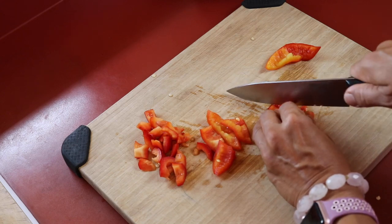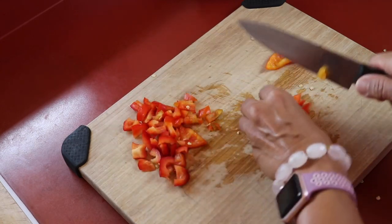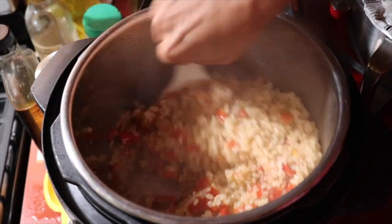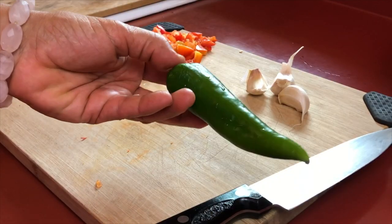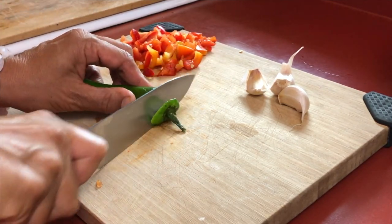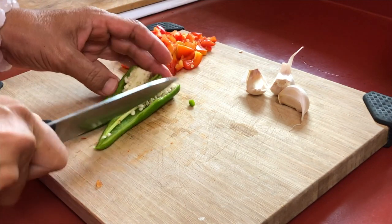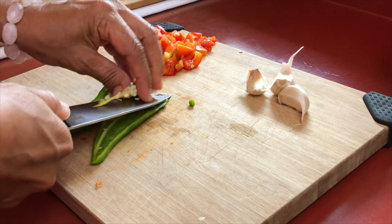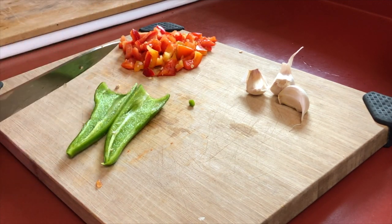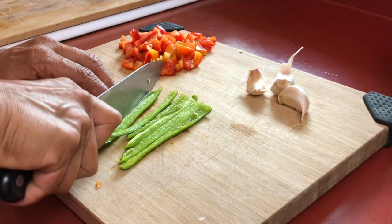Next we're going to prepare the ingredients for a Spanish rice, or Mexican rice if you like. This tastes so much like the Mexican rice my Mexican grandma used to make when I was a kid. We're going to start off with some chilies — I also got these at the farmers market. My boyfriend went and bought a half bushel of chili peppers because it was the last day of the market and he wanted to have plenty of chilies to roast. I'm using them in this recipe — these are Pueblo Hatch chilies.